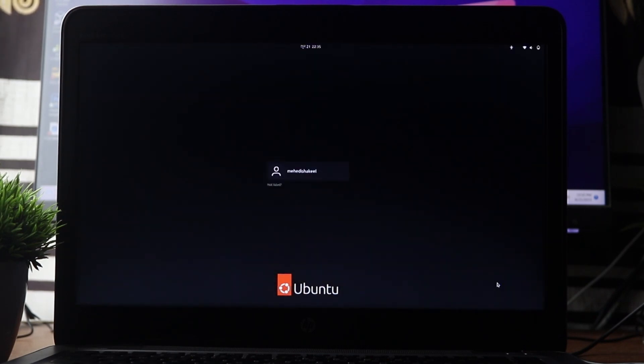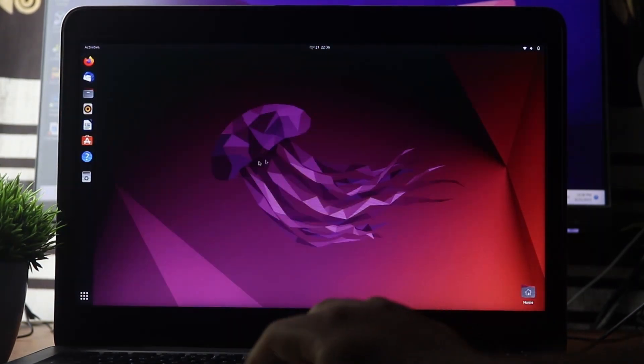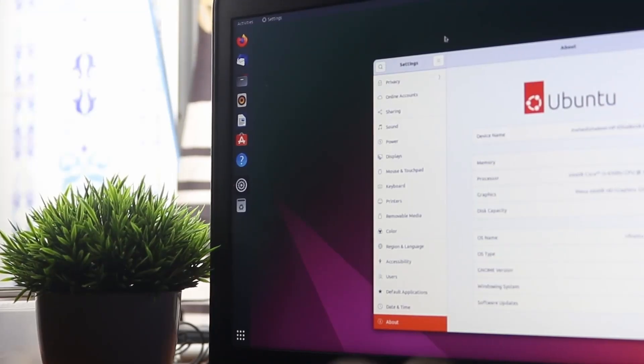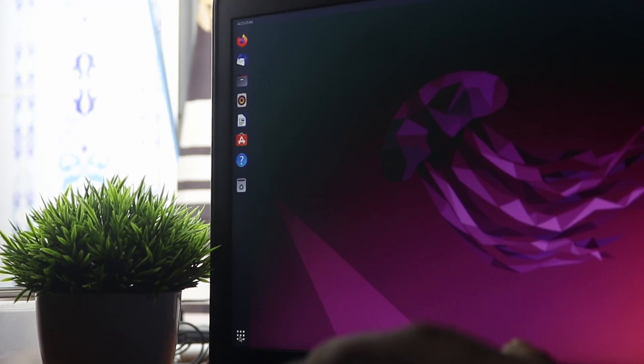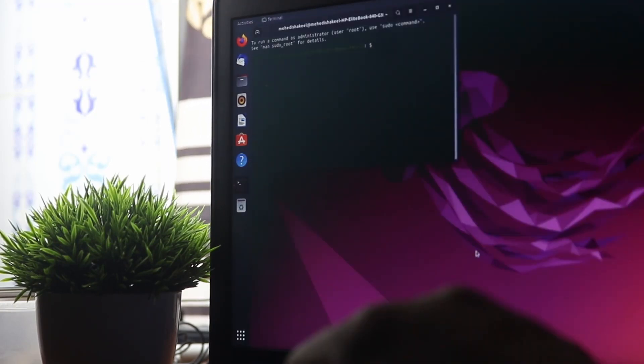We have successfully installed Ubuntu operating system on the laptop hard drive. You can now smoothly use Ubuntu on your laptop. If you go to Settings you will see the system details of your Ubuntu laptop. Like this, you can easily install Ubuntu operating system directly on your laptop hard drive or SSD.